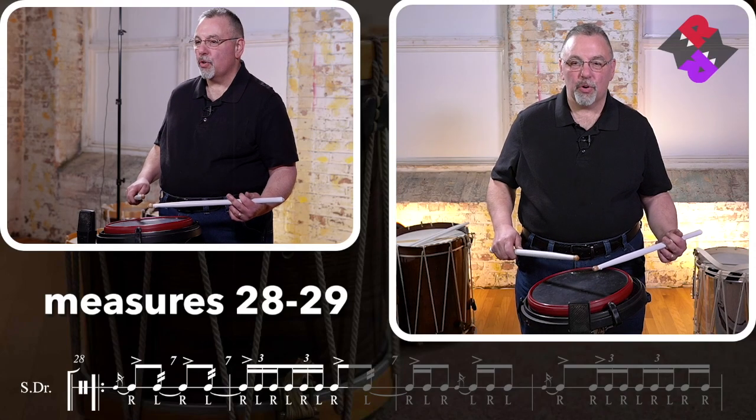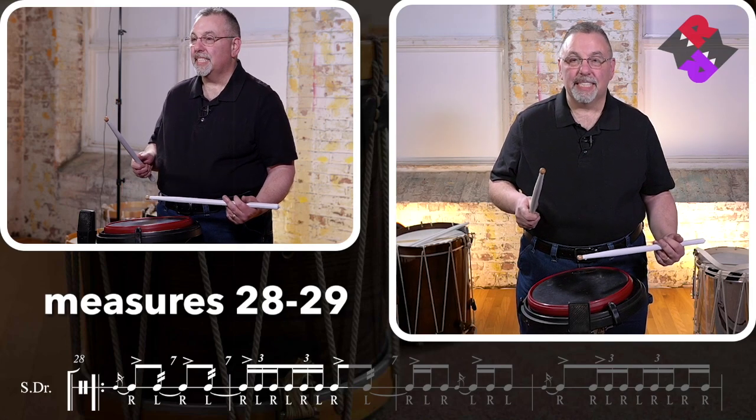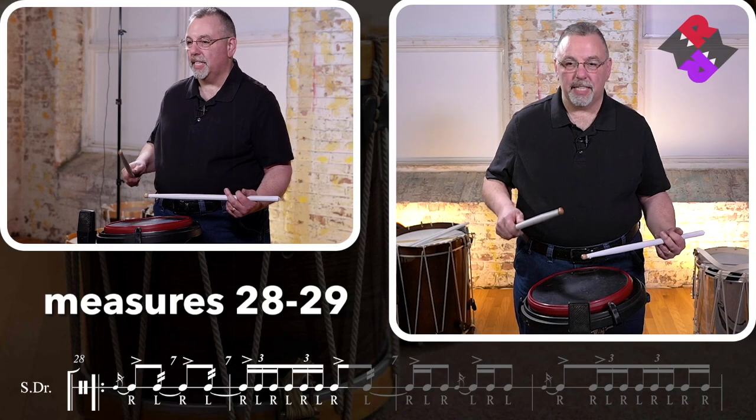One, two, ready, go. Remember, the seven singles we were playing off the beat didn't have an accent on the end. This time, the seven singles are on the beat and we will accent the end.